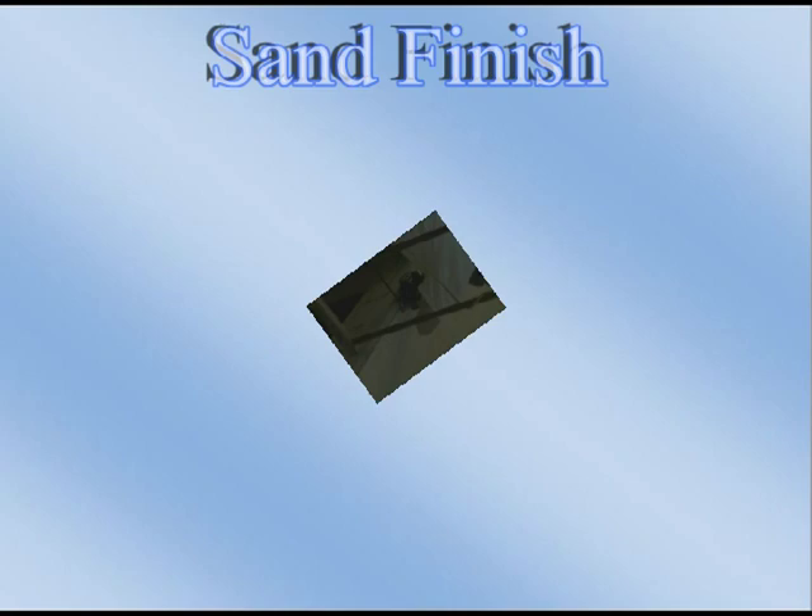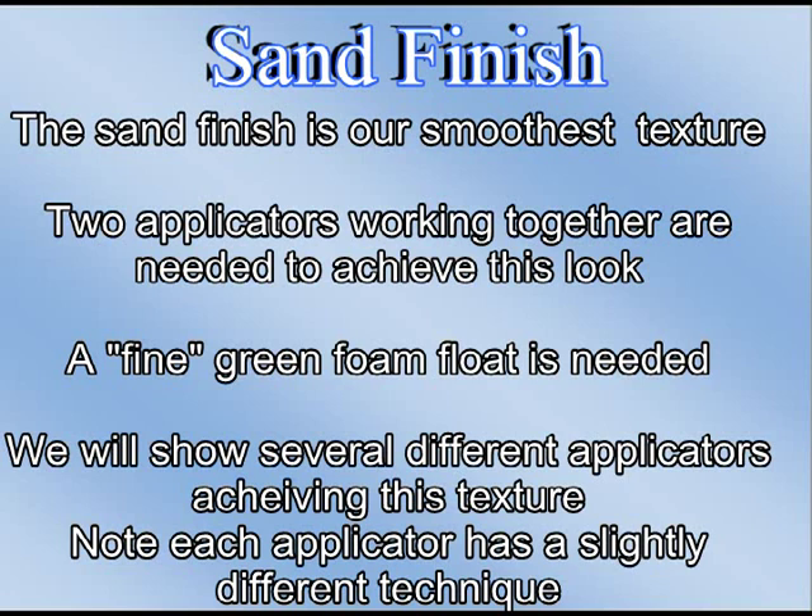Sand finish. The sand finish is our smoothest texture. Two applicators working together are needed to achieve this look. A fine green foam float is needed. We will show several different applicators achieving this texture. Note that each applicator has a slightly different technique — you will develop your own technique as you work with the product.